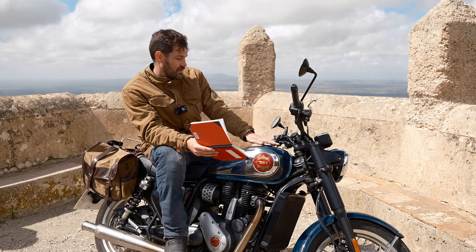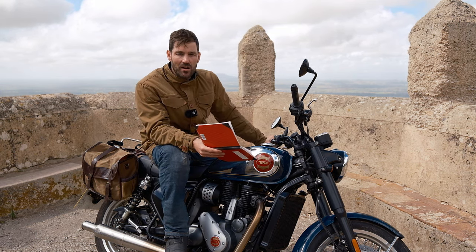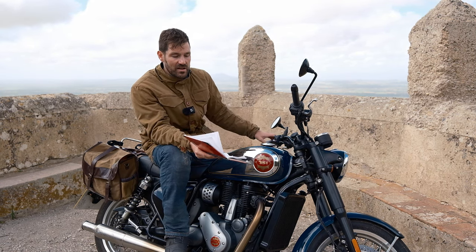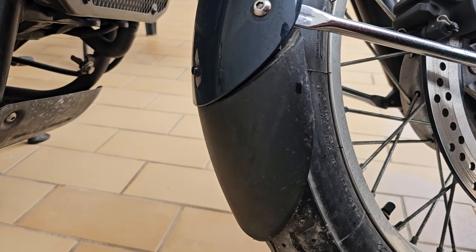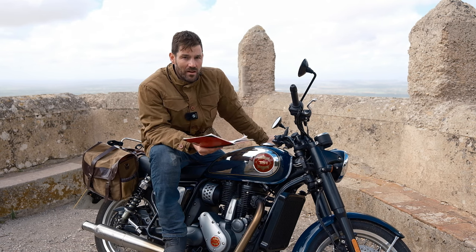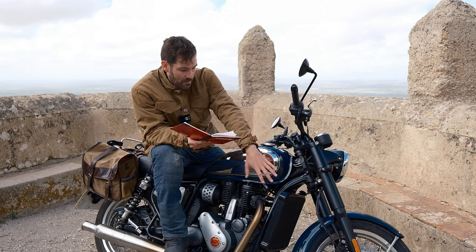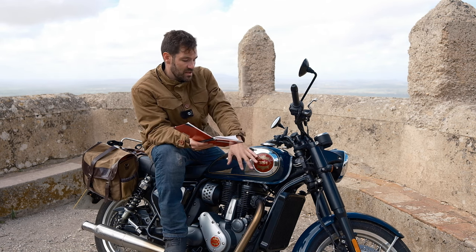Now let's talk about the best accessories for the BSA Gold Star 650. Being a modern retro, this style of motorcycle lends itself really well to customization. I'd probably say the best accessory is the fender extender — a little inexpensive piece of plastic that makes your fender a little bit longer and stops debris flying up and sticking into your radiator. It not only means you don't have to clean it as often, but it also increases the longevity of your radiator.